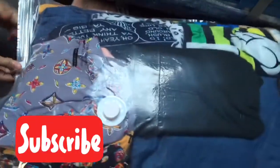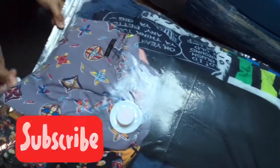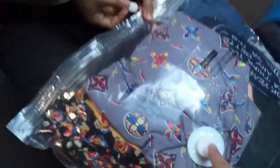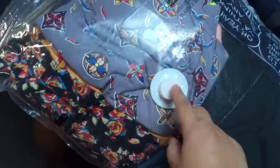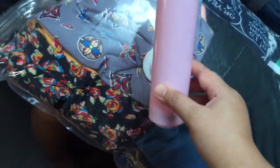Let's start. Nalagay na yung mga damit sa plastic na large size. Ito na yung pinakamalaki nila. Tapos, ito yung close and open, yung kung saan ninyo dito ilalagay yung pump. Pump-pump.